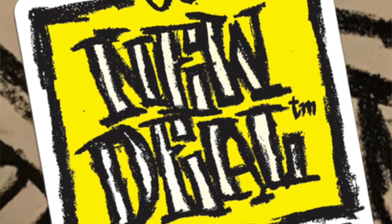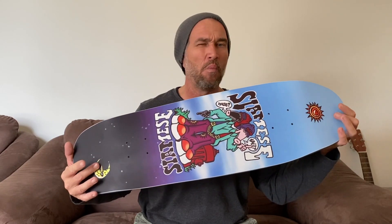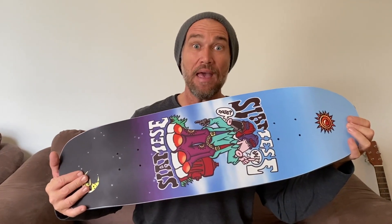Lucky for me, 30 years later I've got a solid job, I've got money in the bank, and New Deal Skateboards decided to reissue their 30th anniversary original skateboard deck series. Now as a 44 year old man, I've got my hands on one of these bad boys — oh yeah!